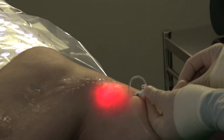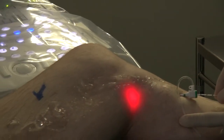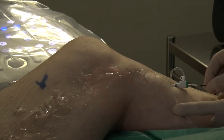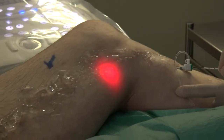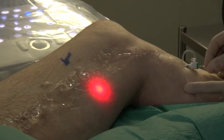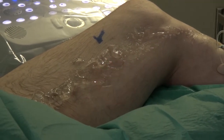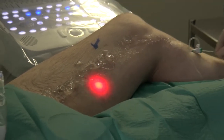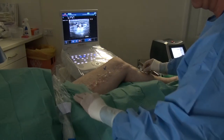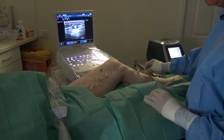The aiming beam allows us to follow the advancement of the catheter up the leg. The catheter is inside the vein and it's following the course of the great saphenous vein up the inside of the thigh underneath the skin, and we are watching it advance up the leg to where the great saphenous vein joins the femoral vein.